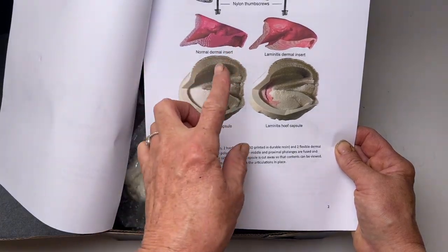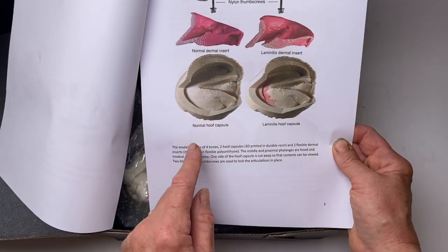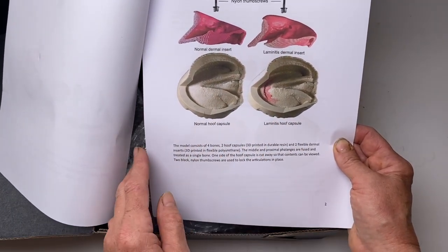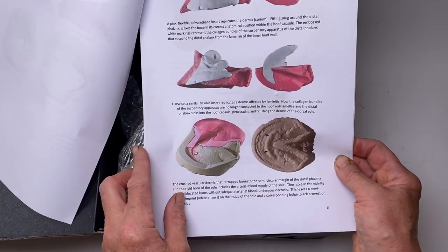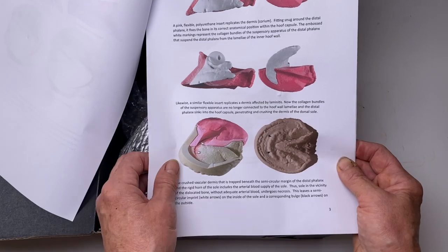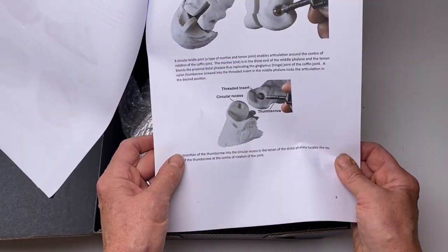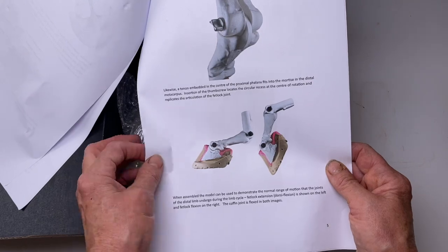So it looks like we have the bones. We've got a normal dermal insert and a laminitis dermal insert, a normal hoof capsule and a laminitis hoof capsule. And then the explanation about how to put this together to look at the different pathologies, explaining the joints and how they go together, and then the assembled model.